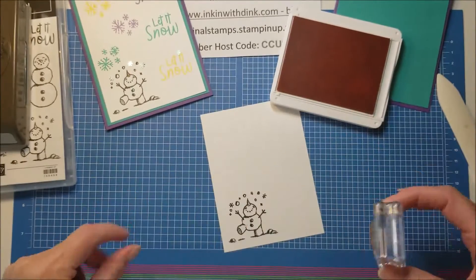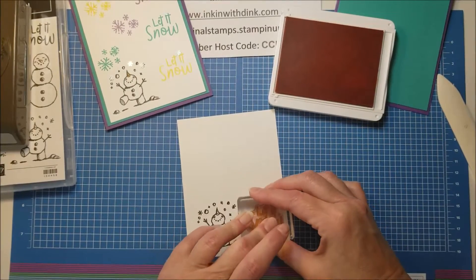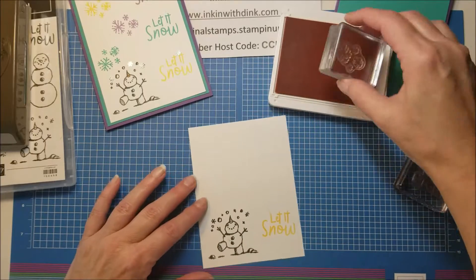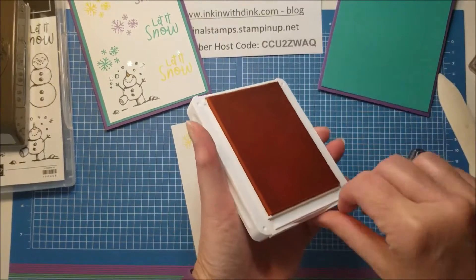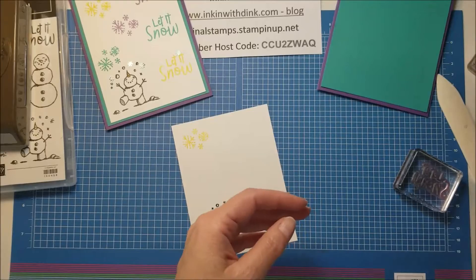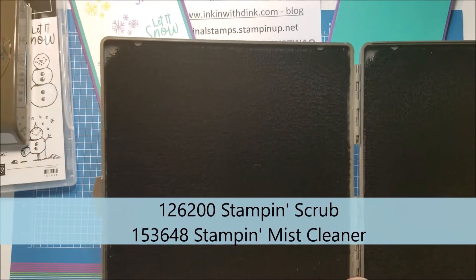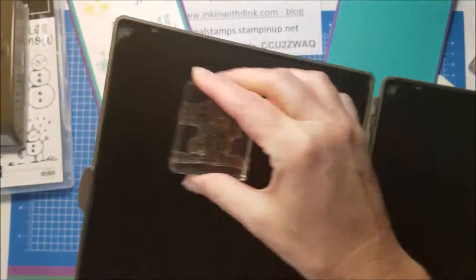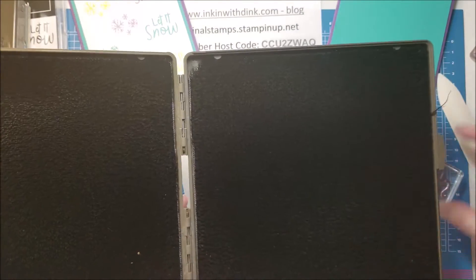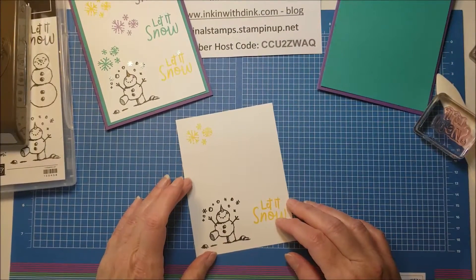Now I'm going to start with my lighter colors. I'm going to take the 'Let It Snow' stamp, ink it up with Mango Melody, and stamp it down near the bottom. Then I'll take my snowflake image, ink it up, and stamp it up near the top. Then I close up my stamp pad and clean my stamp using our Stampin' Scrub - the wet side - with our Stampin' Mist. I strongly suggest you use mist when cleaning your stamps because it has a conditioner that will help keep your stamps from drying out and cracking over time.